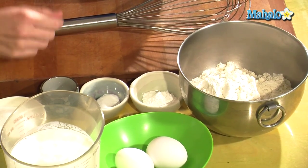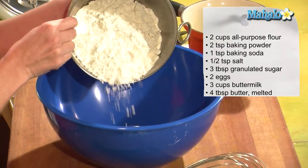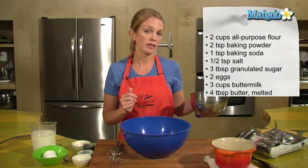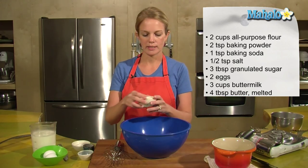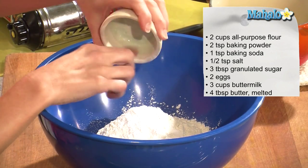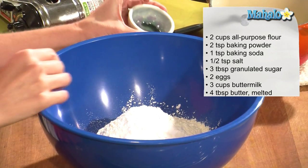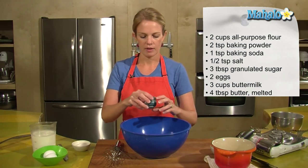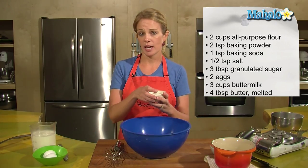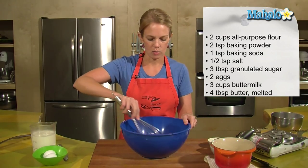I have all my ingredients here for pancakes, and let's get them in our lovely bowl. Two cups of all-purpose flour — I like to use the unbleached, just less chemicals. Two teaspoons of baking powder, one teaspoon baking soda, a half teaspoon of salt, and three tablespoons of granulated sugar.